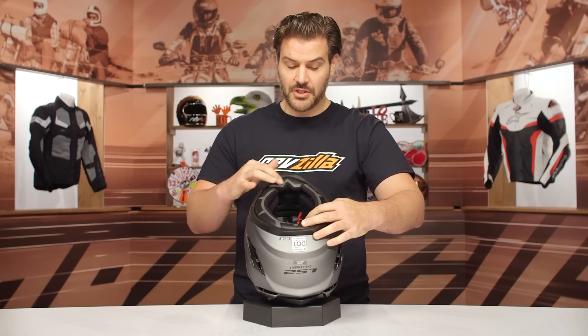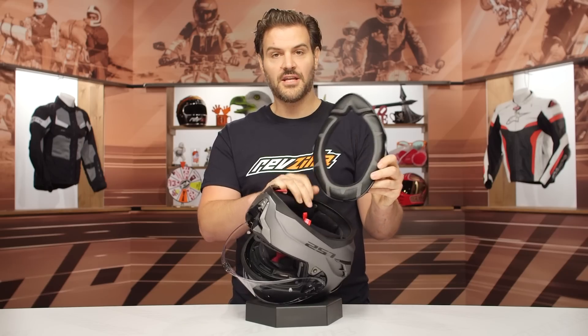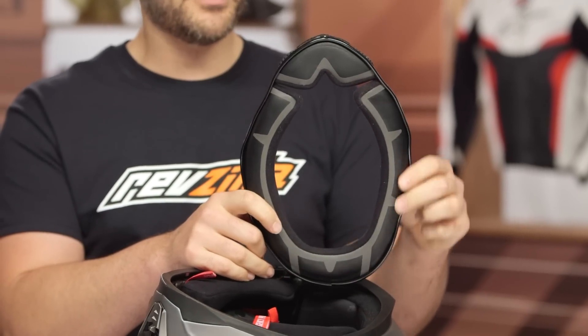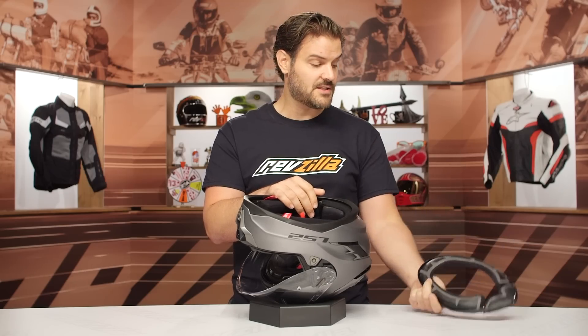The neck roll and the chin curtain is going to be one solid piece. As I pull this out, you have pops of reflectivity working all the way around — just that little bit of extra visibility. But when you're trying to pull this in, you can't use the chin curtain without using the entire neck roll. That's one solid piece.